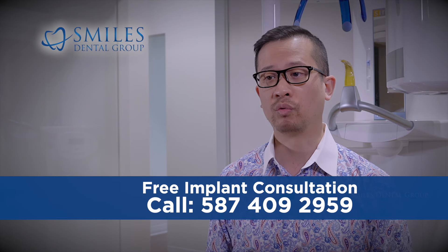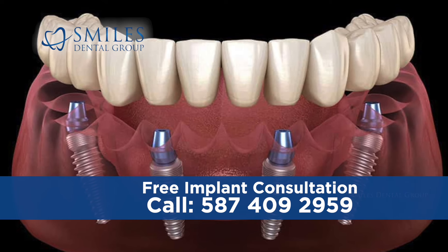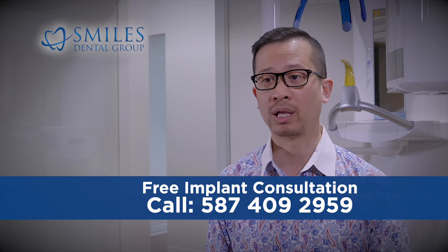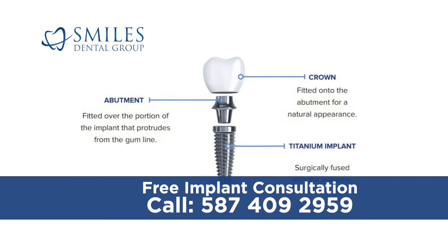A dental implant is a fixture which replaces the tooth's natural root and anchors the artificial tooth to the jaw bone. Most implants are made of a biocompatible titanium alloy and are shaped somewhat like a screw.